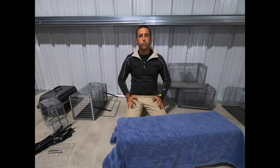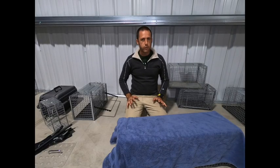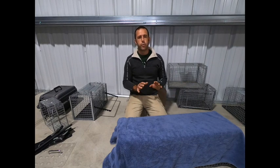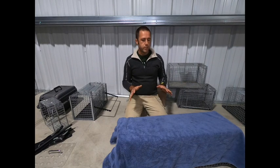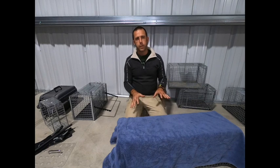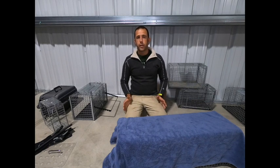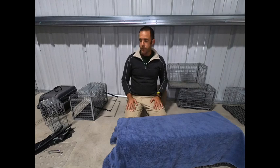The goal for this video is to go through all of our options for processing a cat to get it out of its trap and prepped for surgery. In this instance, we're going to go straight from trap into surgery. In a later video, I'll talk about recovery and care options and also some handling aspects.